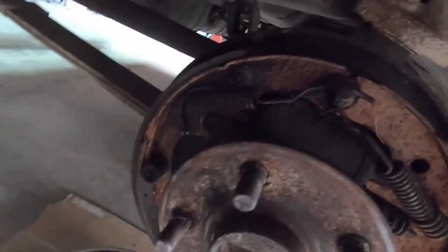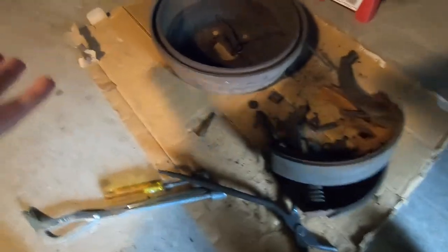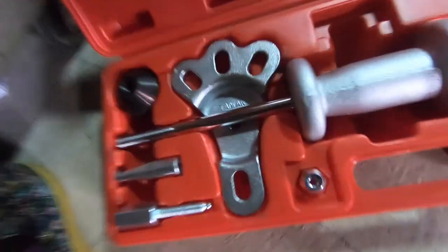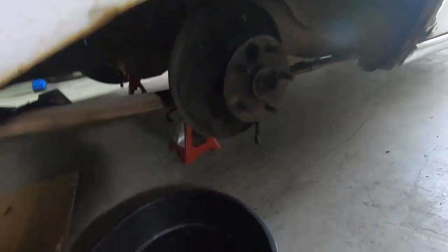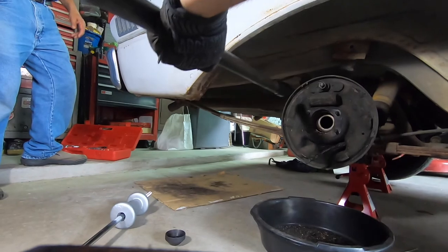We have the wheel off — so rusty. We now have the slide hammer, which is what we didn't have before, so we can go ahead and pull this axle out. Sorry for the lighting guys, it might not be the best in this video. And just like that, the axle is out. The slide hammer is amazing.